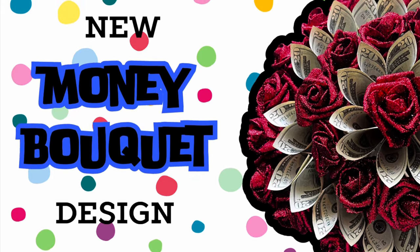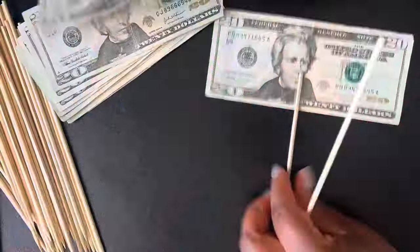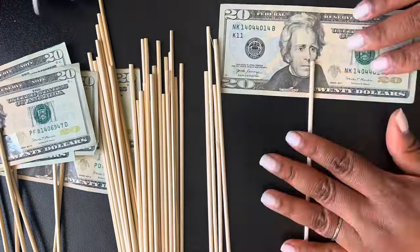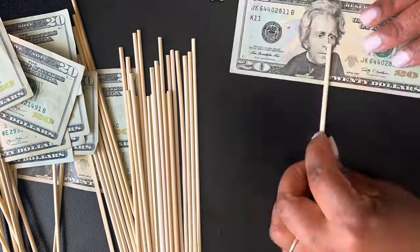Hey everybody, I just wanted to take a few minutes to show you this new technique. Well, it's not new — I saw it on social media before, but it was my first time trying it: alternating money and glitter flowers.